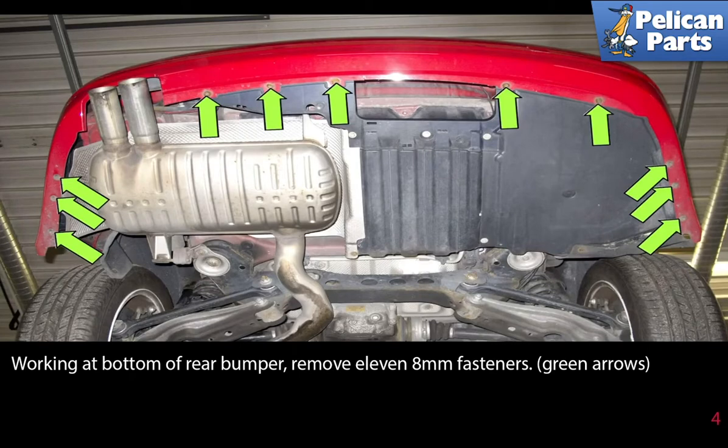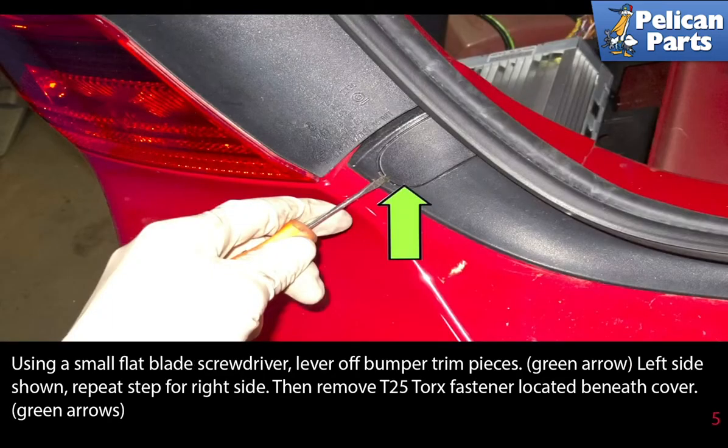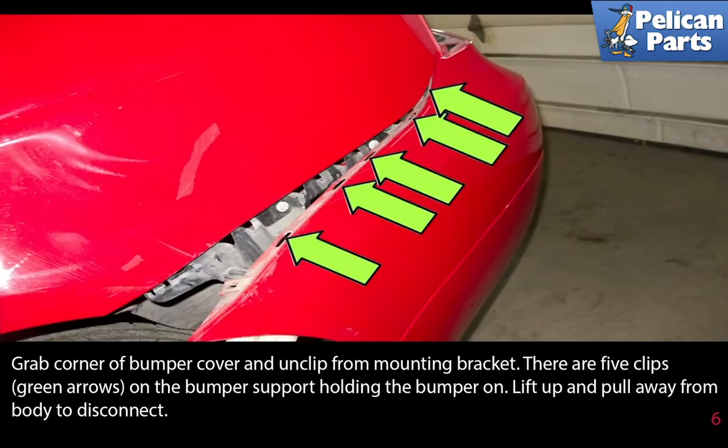Working at the bottom of the rear bumper, remove the 11 eight millimeter fasteners as indicated by the green arrows. Using a small flathead screwdriver, lever off the bumper trim pieces — left side shown, repeat for the right side — then remove the T25 torx fastener located beneath the cover.